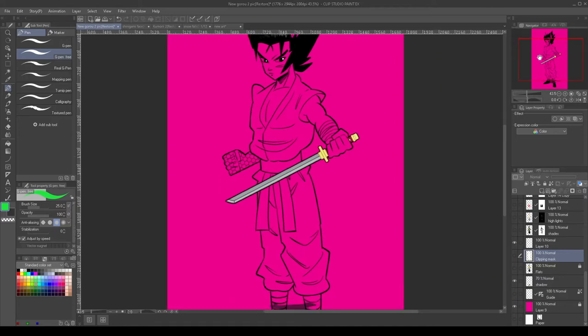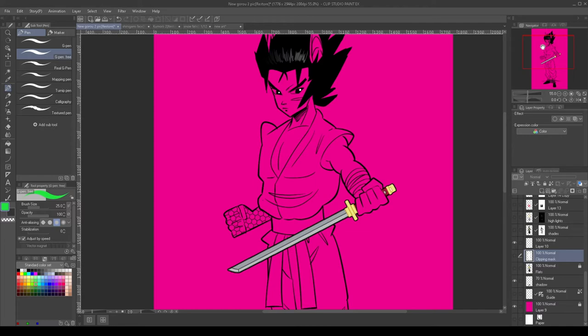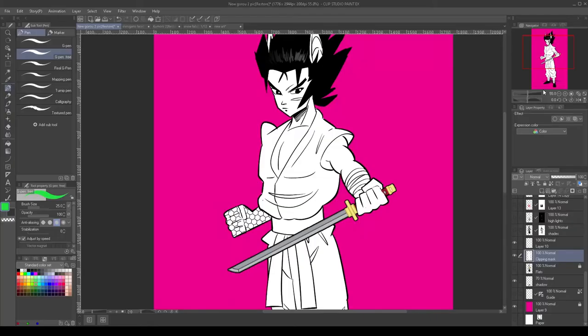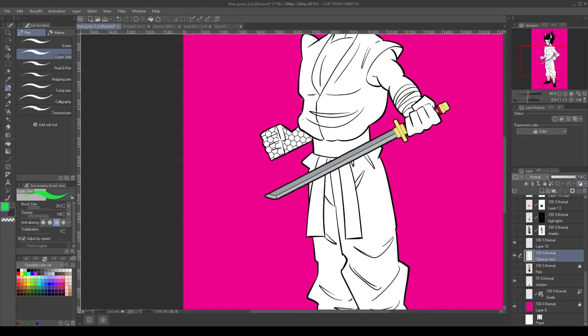All right, so we got the magenta background added. Now all we're going to do is add a solid color layer. Okay, so we got a color fill in — I decided to go with white ironically.